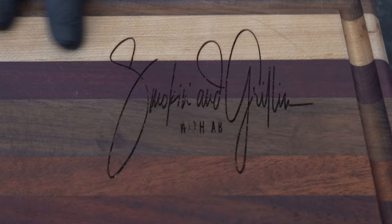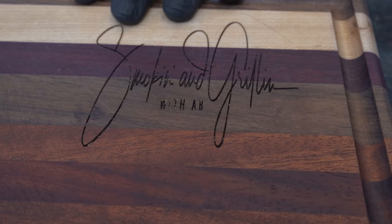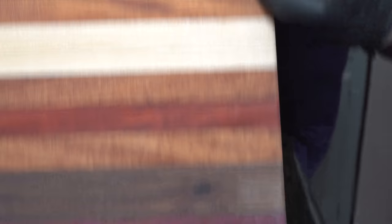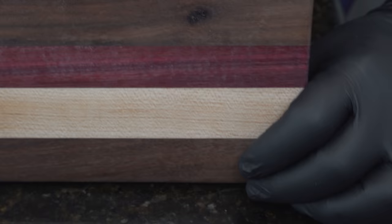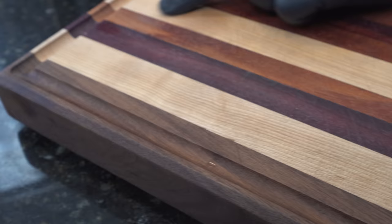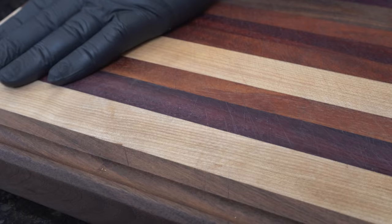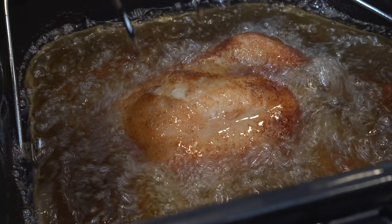For those who want a physical book rather than an ebook, we went ahead and made a table-style book — actually it's called a coffee table book. Now for the boards: these are my Smoking and Grilling with AB signature series boards, made from five exotic hardwoods. No two boards are the same. We also put stainless steel feet on the bottom to keep them from moving around — they're solid. There's also an option to customize and add a personal message, great for gifting.